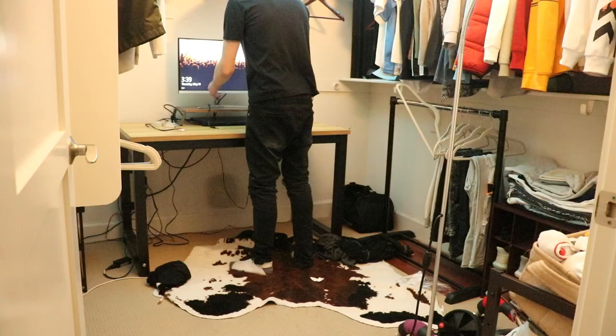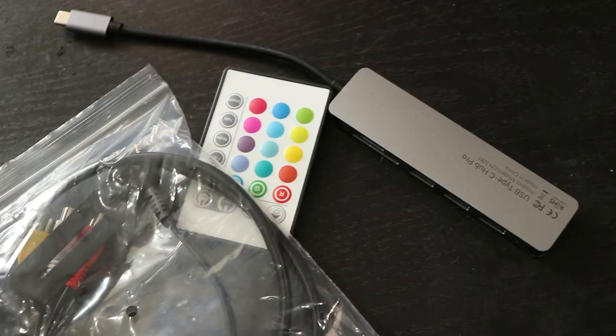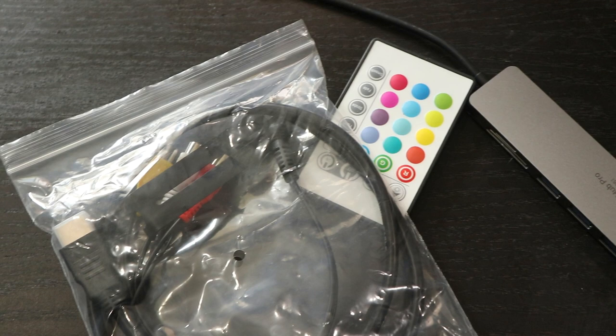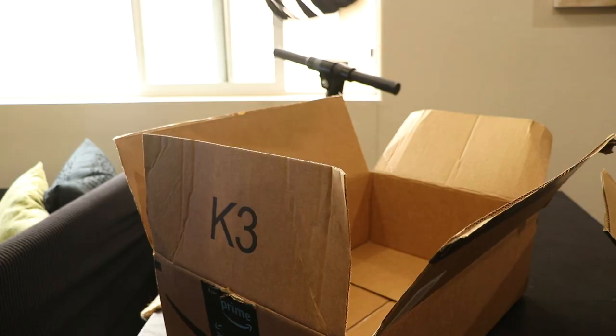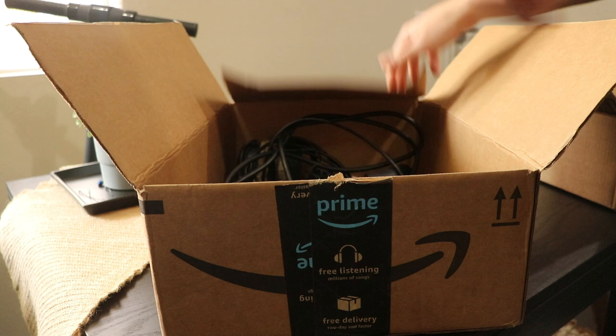I had a hard look at every object in the room and asked myself: do I need this, do I use this often, does it add value to my workspace? If it wasn't an emphatic yes to any of those questions then I sent them to donation or the trash.